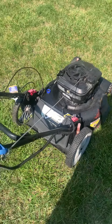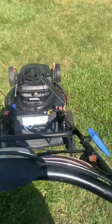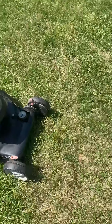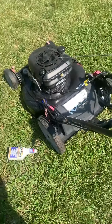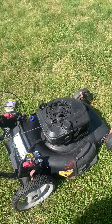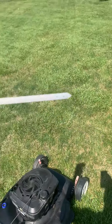50 seconds now. Here we are at the one minute mark — one minute, no trickery here, this is real. We are running with no oil, absolutely no oil.